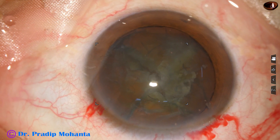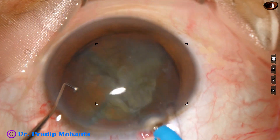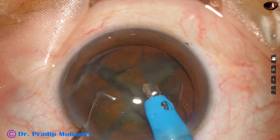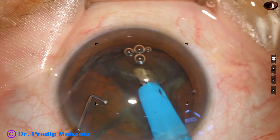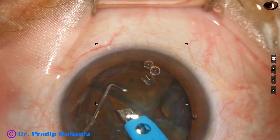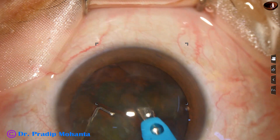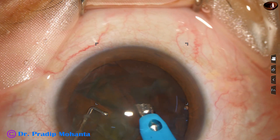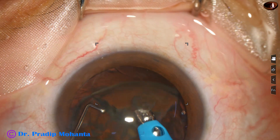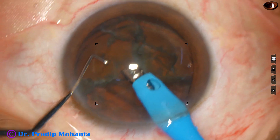Once we get four nuclear fragments, it is very easy to pick up the pieces and emulsify them. The phaco needle is introduced, the pieces are tilted, and emulsification is started from the apex. Two pieces have been emulsified. Ultrasonic energy used is 50%, vacuum is 450 mmHg, and flow rate is 45 ml per minute.